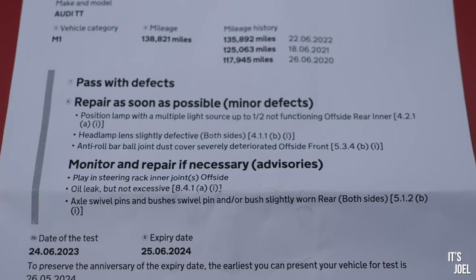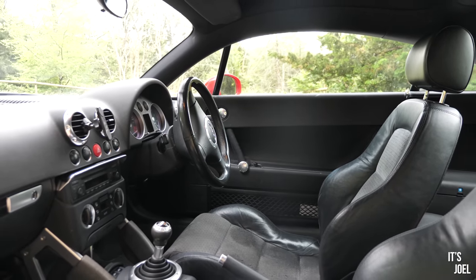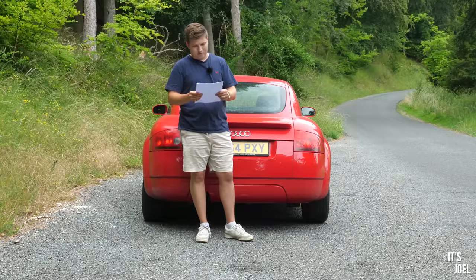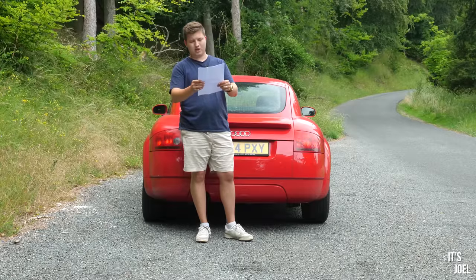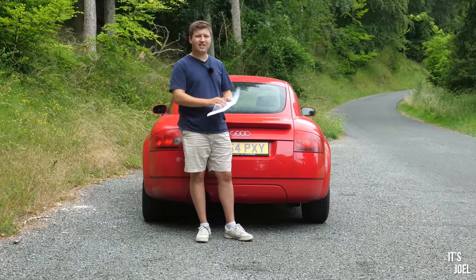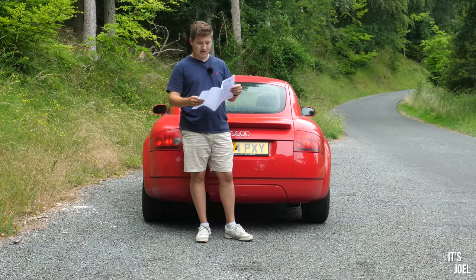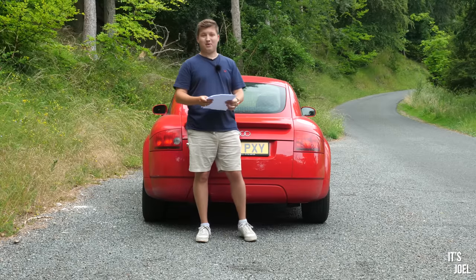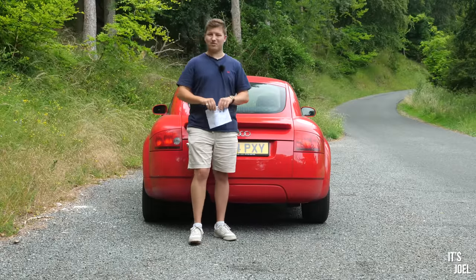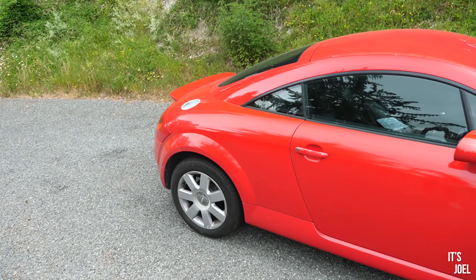The advisories include some play in the steering rack, an oil leak but not excessive - it's a weird one because Audi said there was a major oil leak, but I cleaned under there, topped up the oil, and I've not been losing any noticeable amount. So there's obviously a very minor oil leak, not major. Also axle swivel pin and/or bush slightly worn on the rear both sides. Nothing there that's unsortable, expensive, or really dangerous. But now I don't really know what to do with the car.